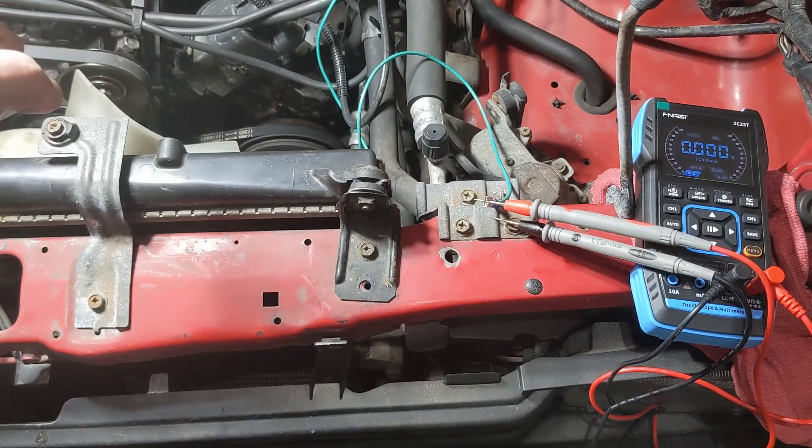Right now we know that your oxygen sensor is fine, and we know that it is running very rich at idle. That's all we've got for you today.